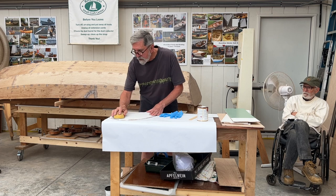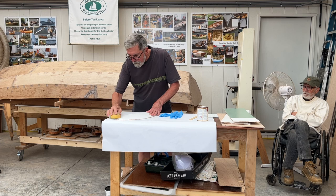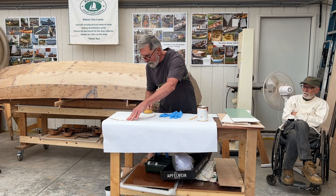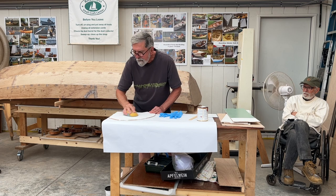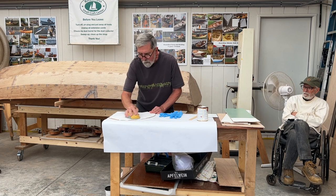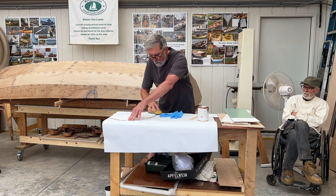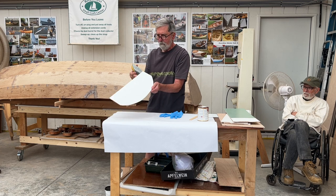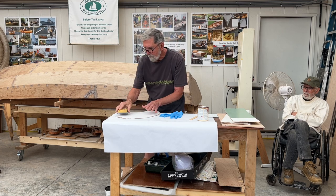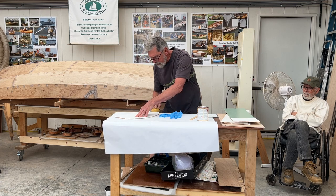We're just going to give this guy a good sanding. And it's always the edges.